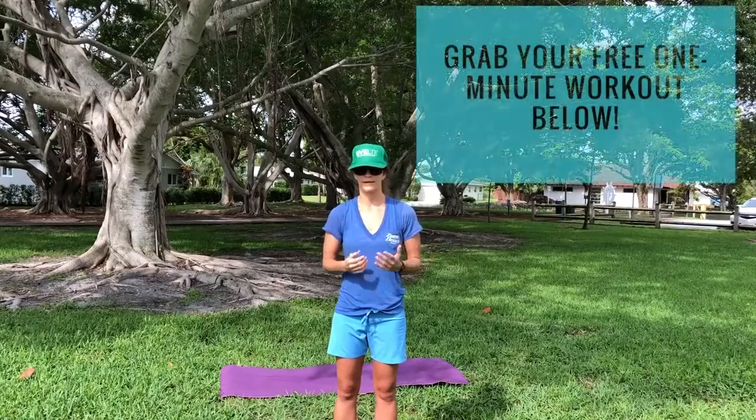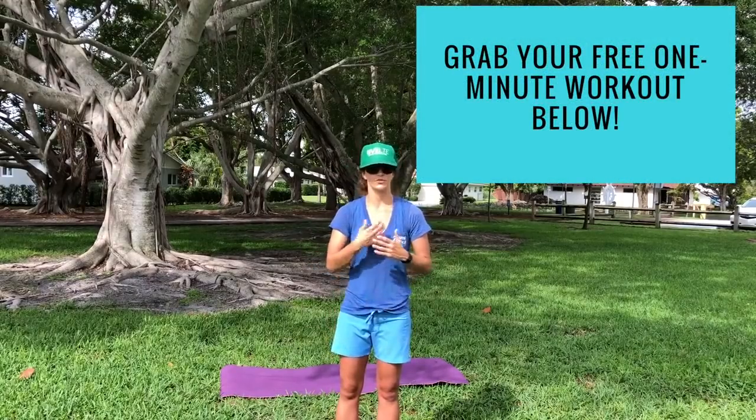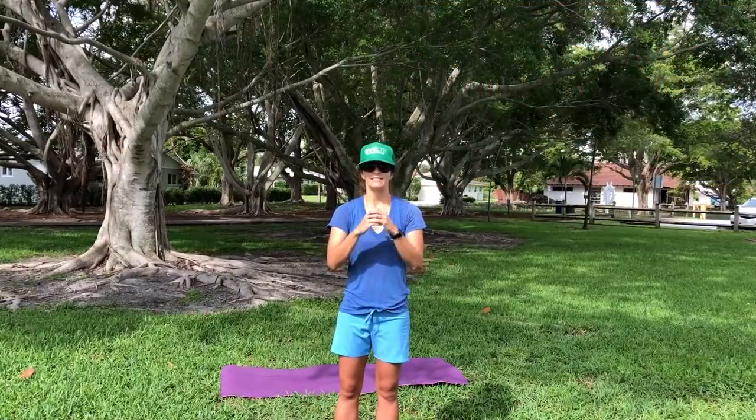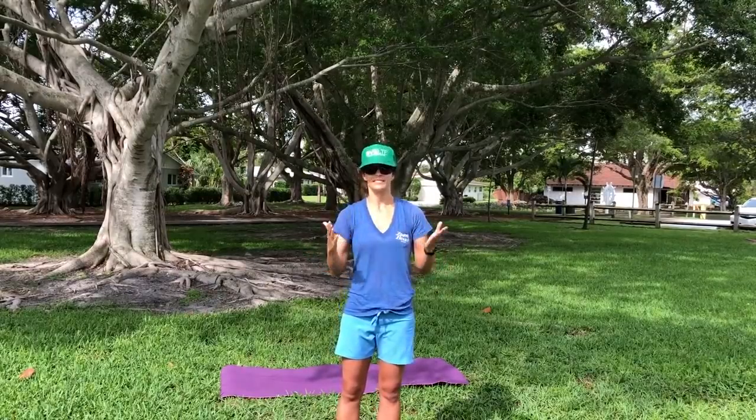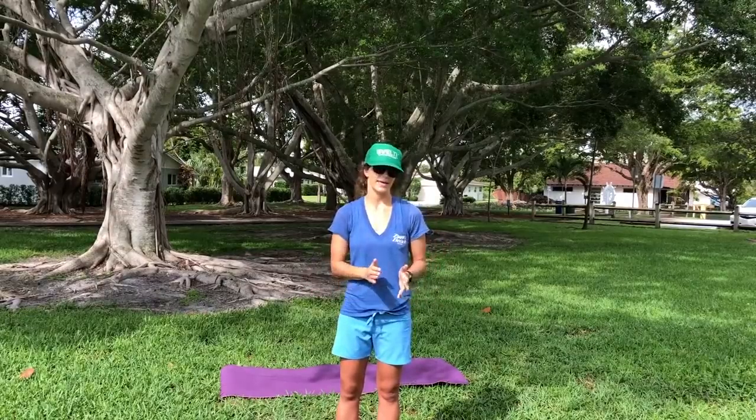If you like this kind of low-impact exercise, make sure you click down below for your free one-minute workout. I go through these types of exercises for people who are struggling with finding modifications that they still feel like they're getting a good workout. Let me know how you like it, and if you want to see more or something different, let me know — I'm happy to help and happy to post these videos specifically for your questions. So have a great day, and make sure you grab that workout.